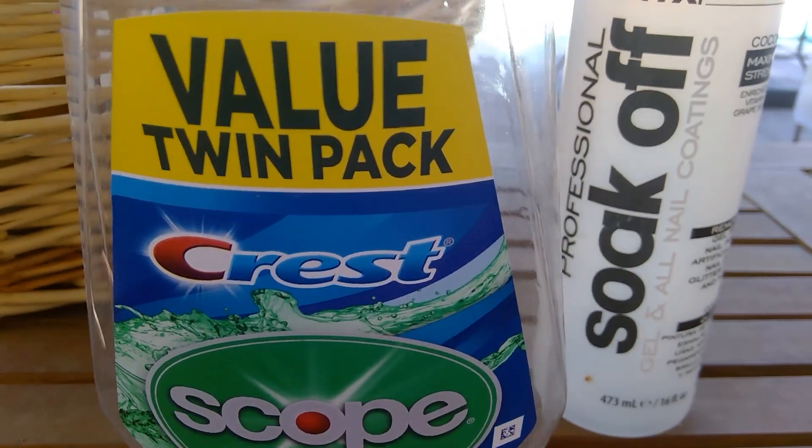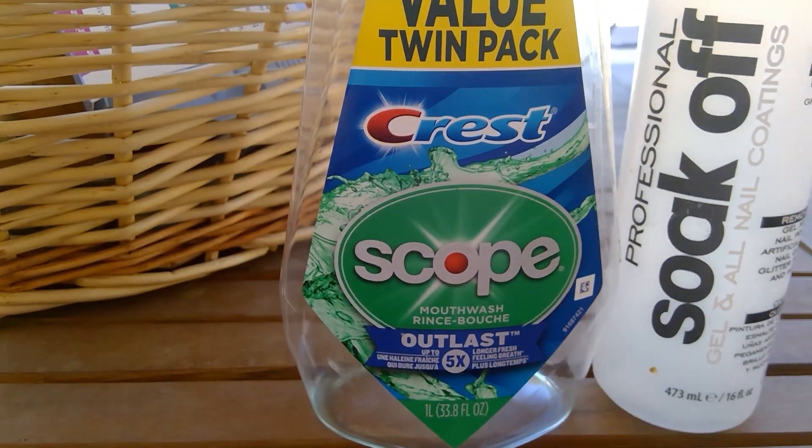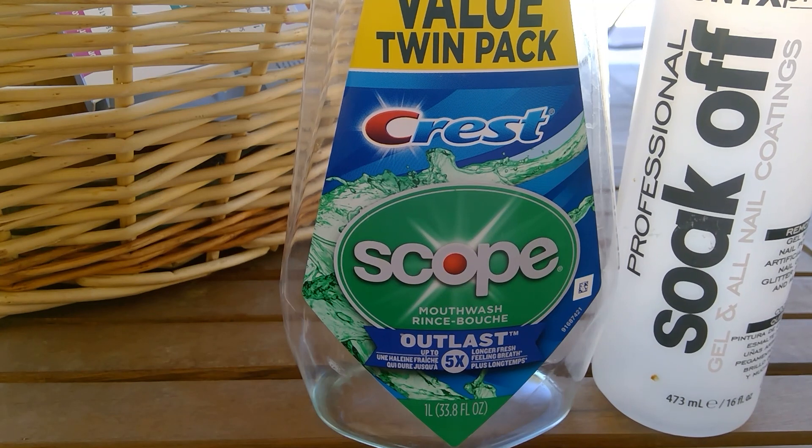Crest Scope Outlast Value Twin Pack from Walmart — obviously got two for a good price. I don't care, I'll buy this stuff at the dollar store. I feel like I'm going through it even faster now because I'm really compulsive about making sure my son, who's 13, is constantly rinsing and brushing even more. He's a good brusher at 13 and still has no cavities, but with braces on I get a little nervous about things happening to his teeth, so I kind of stay on him.